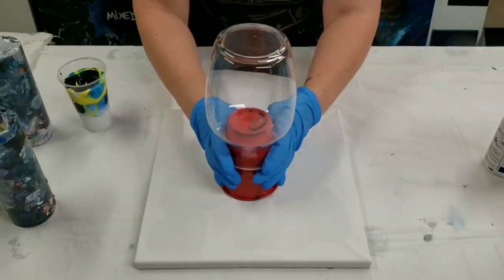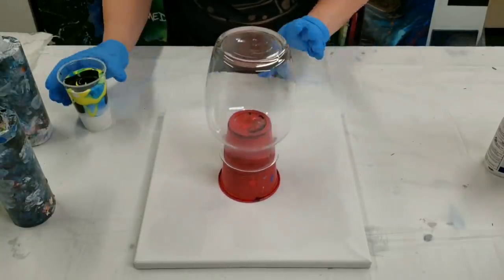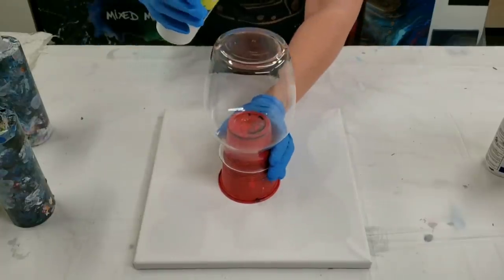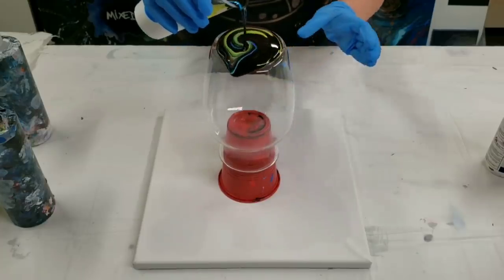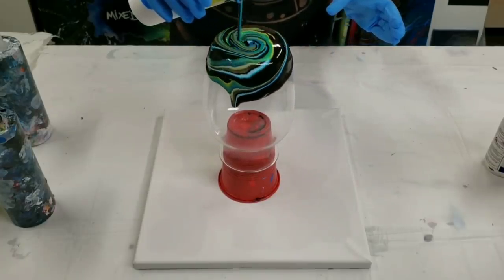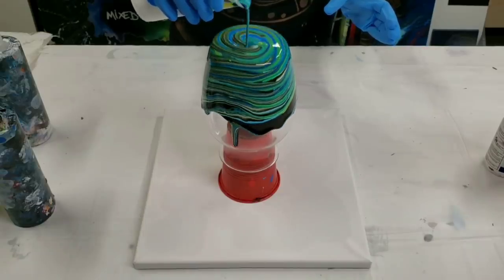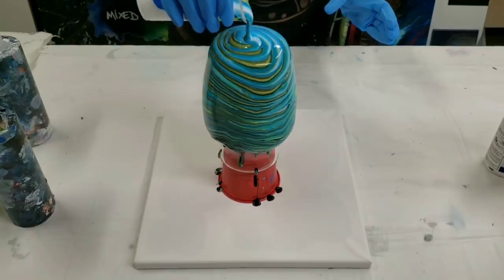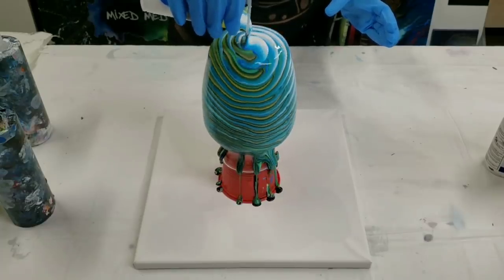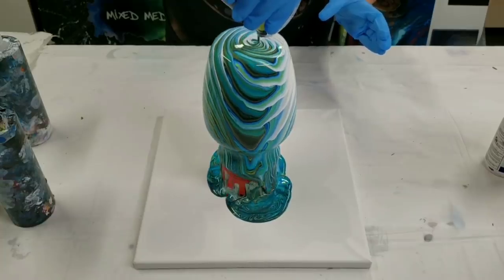I'm going to put this on here and then we're going to pour. When doing a vase you can also do a clean pour, which would be pouring the colors individually on the vase. I love this method though — it's much easier to get your whole vase covered, plus it creates a super cool pattern on the canvas itself.